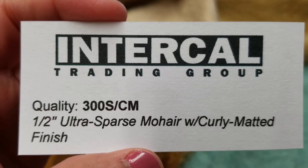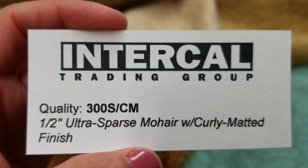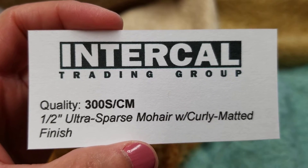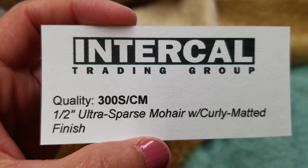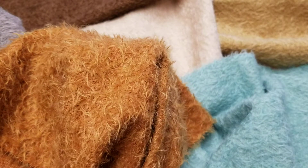Hello, this is an informational video for Intercal's Quality 300 SCM. The 300 SCM is a half-inch, 12 millimeter ultra sparse mohair with a curly matted finish.